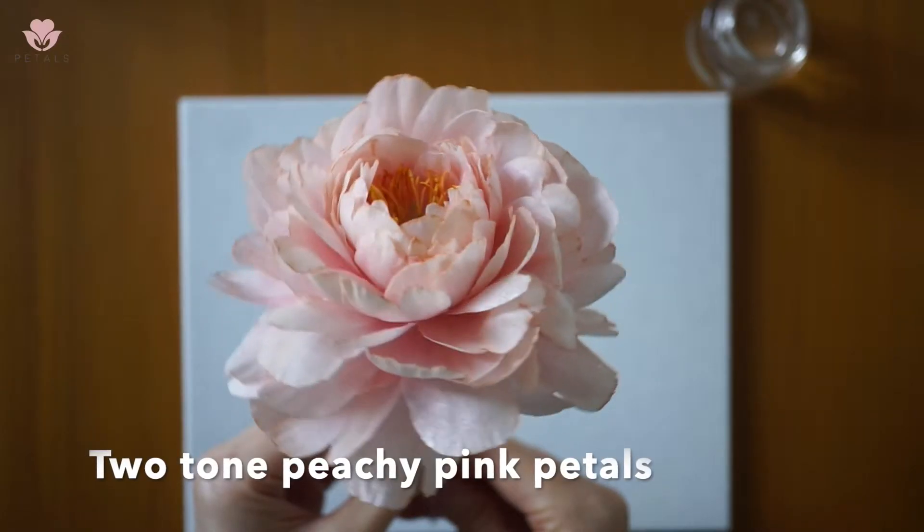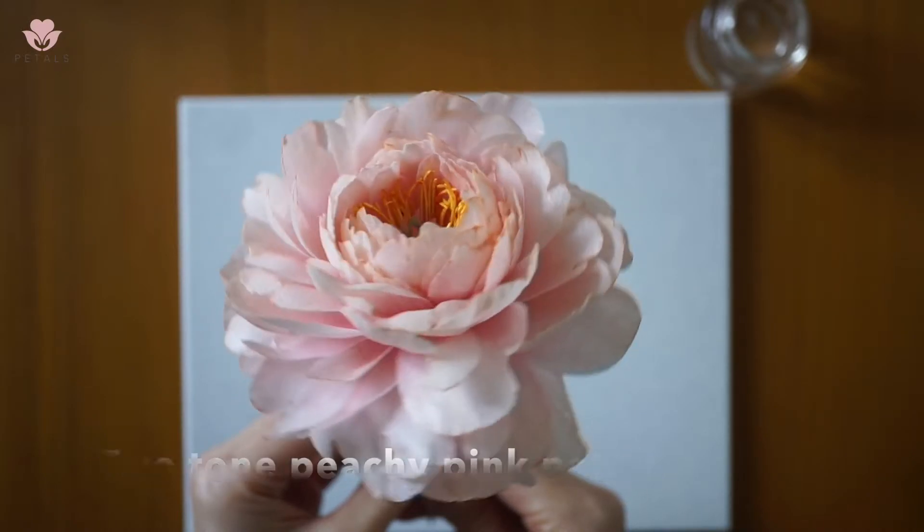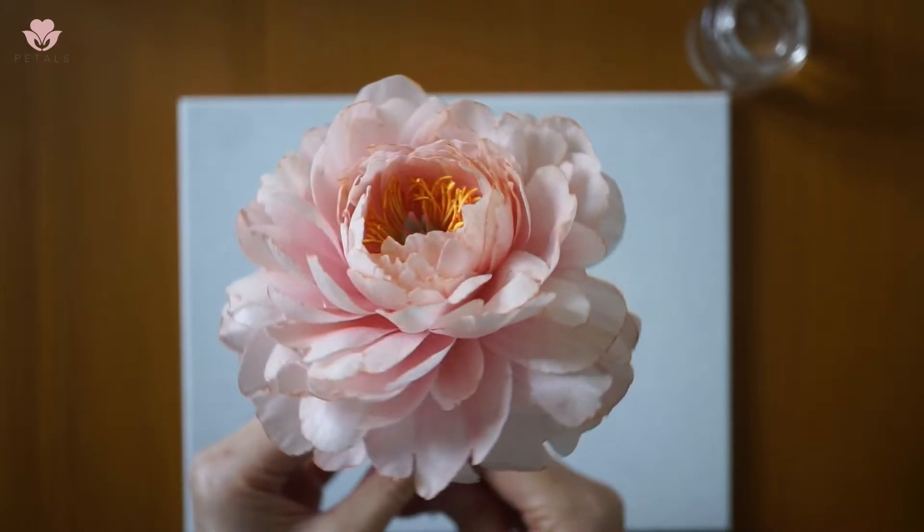Hi, my name is Mei Ling and I'm the flower artist behind Petals by You. Welcome to my online class. In this online class, I'll teach you how to create this beautiful two-tone peachy pink peony in wafer paper.